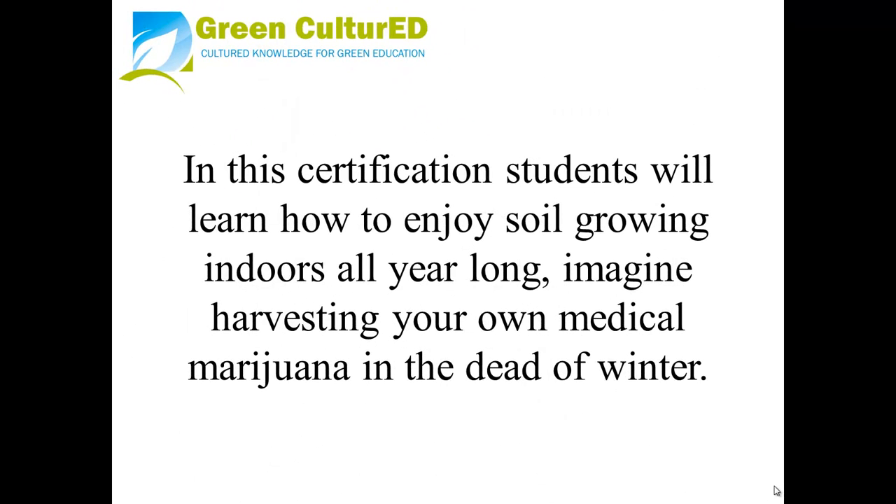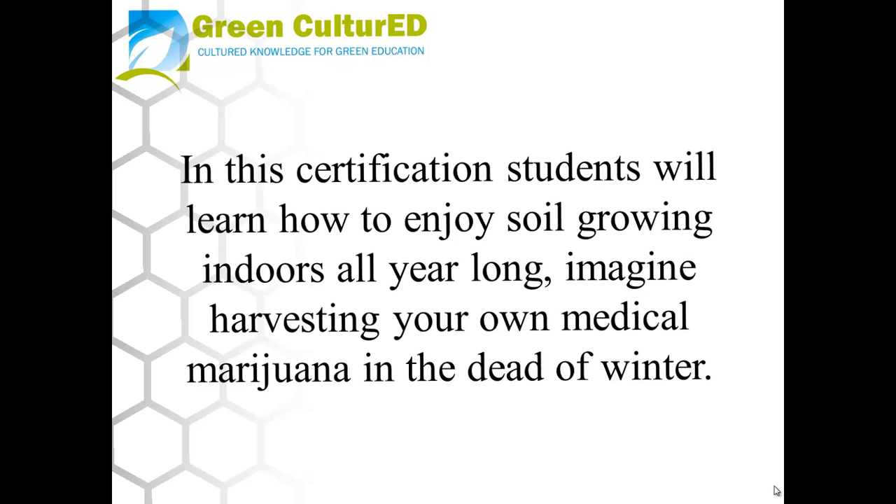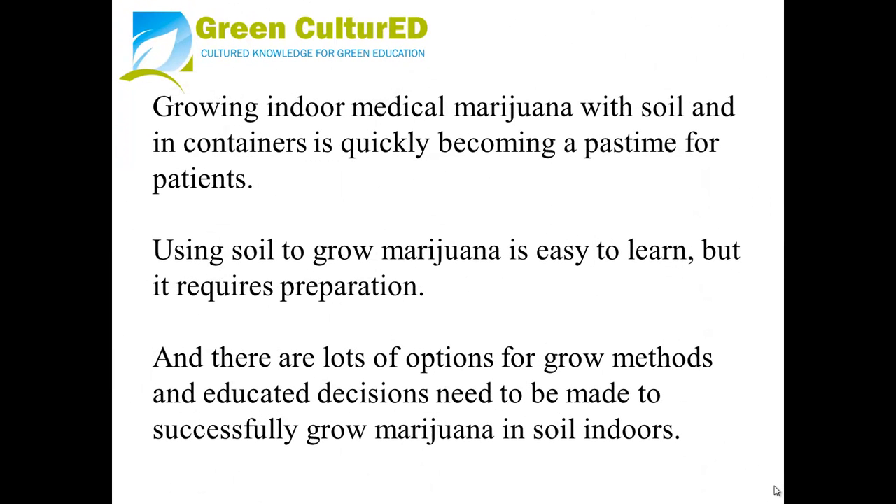In this certification, students will learn how to enjoy soil growing indoors all year long. Imagine harvesting your own medical marijuana in the dead of winter. Growing indoor medical marijuana with soil and in containers is quickly becoming a pastime for patients.